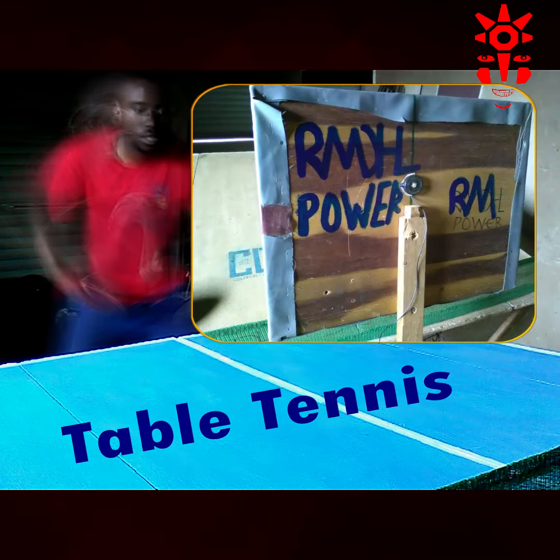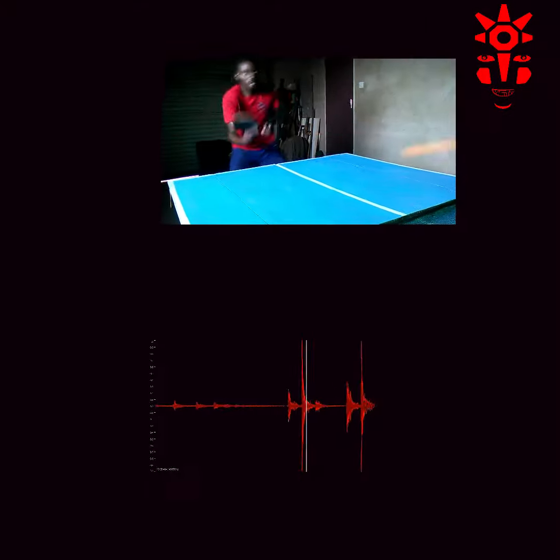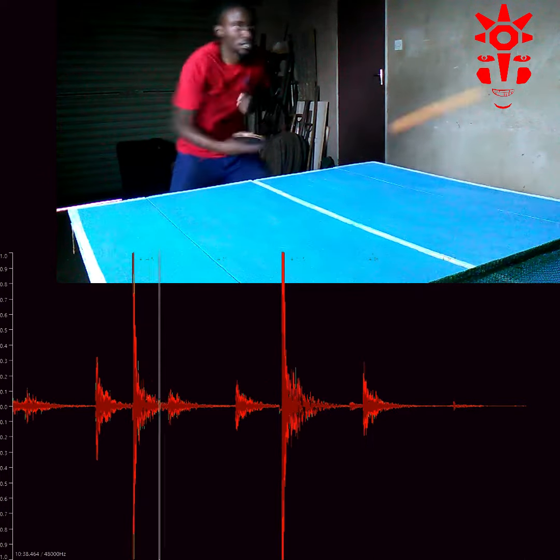Performance measurement is a very critical aspect of the game. Whenever the ball comes into contact with the bat, we need to know. In our case, we also need to know when it hits the return board.